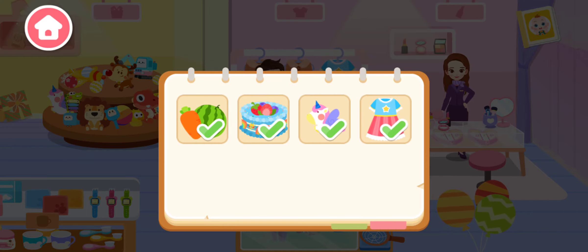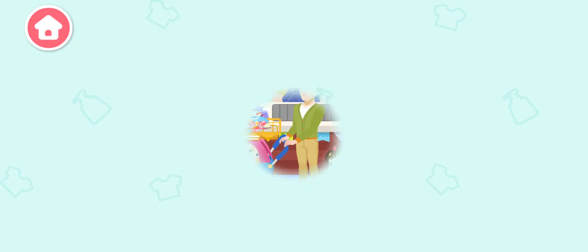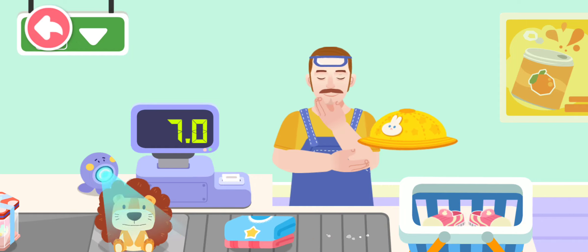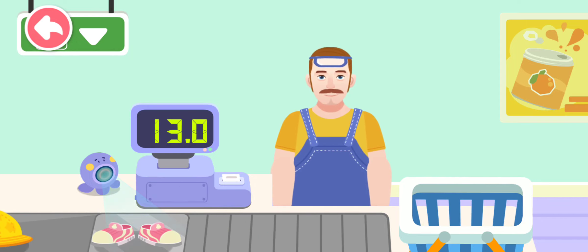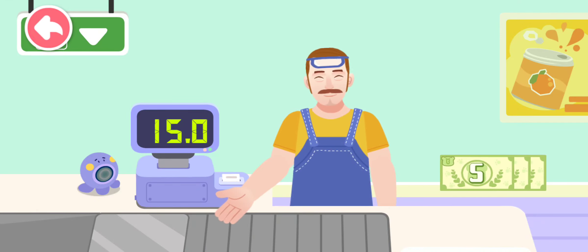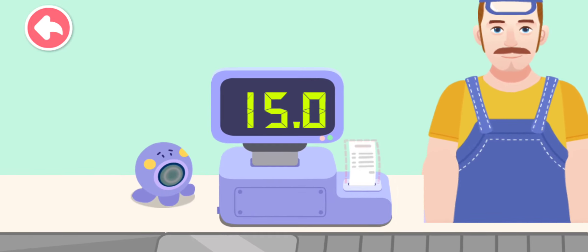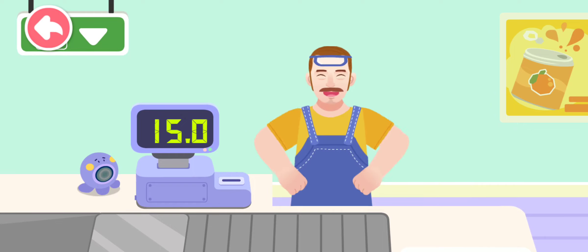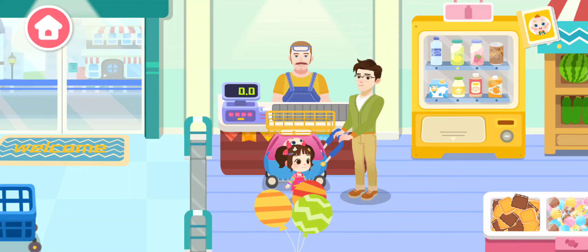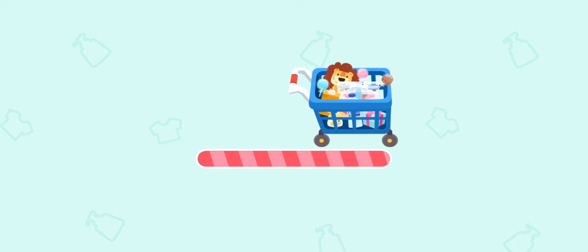Done! Let's pay! Hello! Peach. Mushroom cake. Toy dress. Hat. Shoes. How would you like to pay? Cash! Thank you very much! We have finished shopping! Thank you for your help! Let's do it!